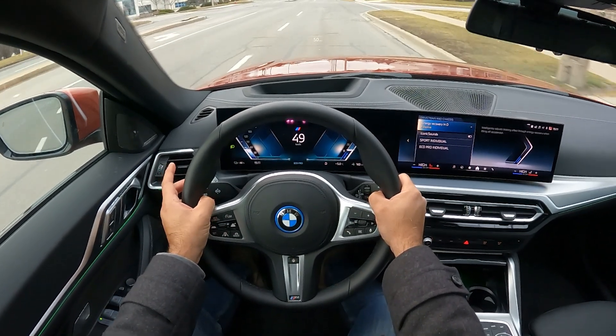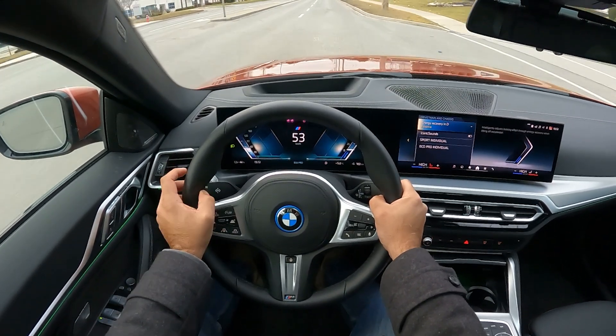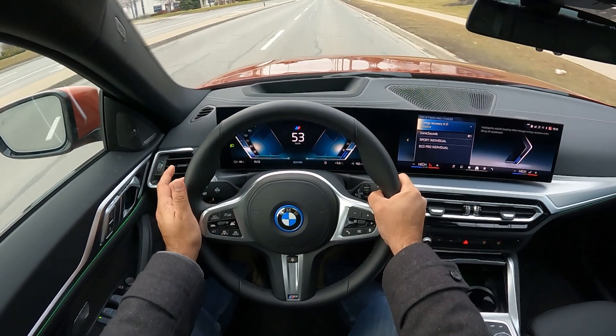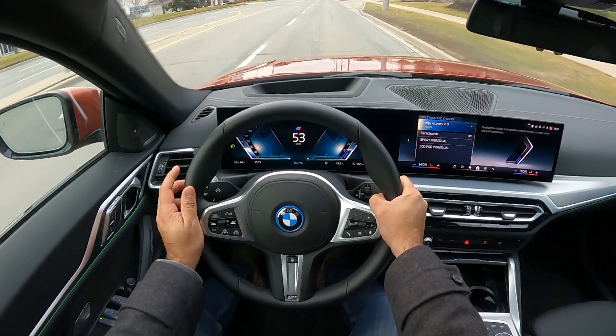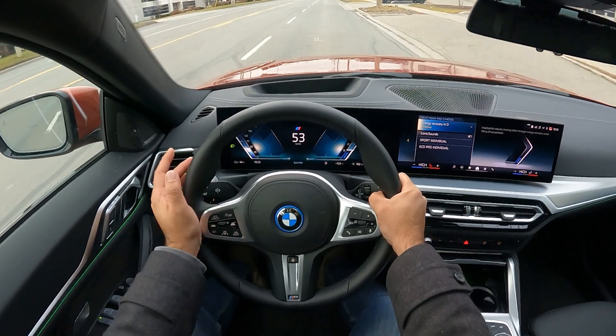I'm in adaptive mode, and very similarly to the radar cruise control, the car will sense what's in front of me, apply the brakes, slow the car down, and recoup that energy if it notices it's getting too close.